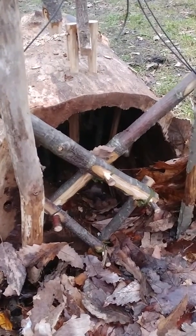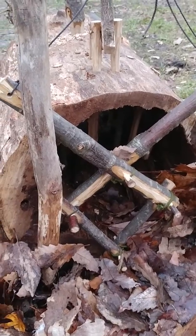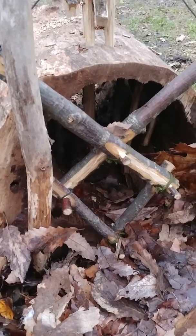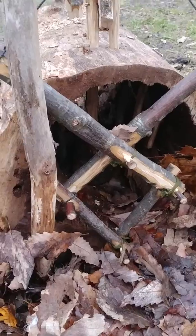I built this trap to demonstrate how you can capitalize on mechanical advantage. In front of you is my version of a natural body grip. This would be a cubby hole — a section of hollow log that I'm using for demonstration.